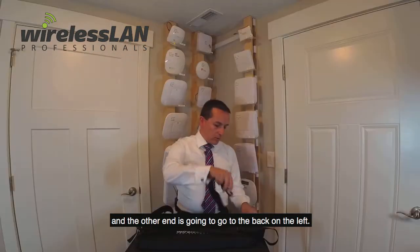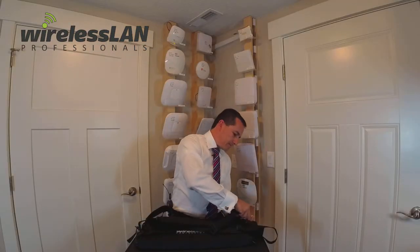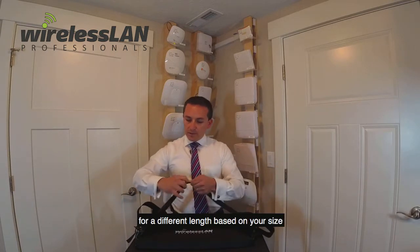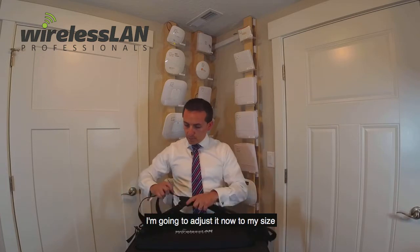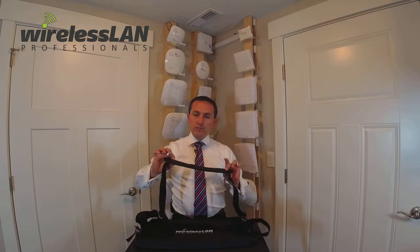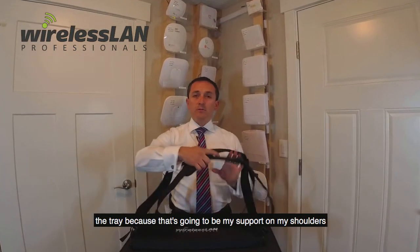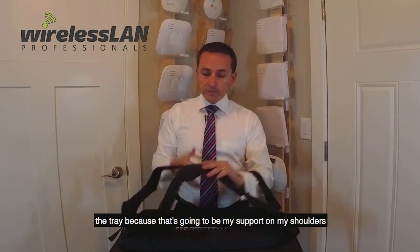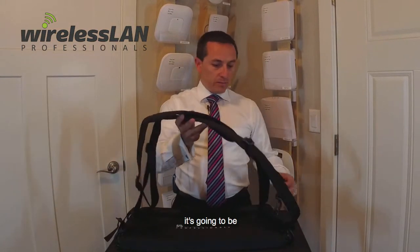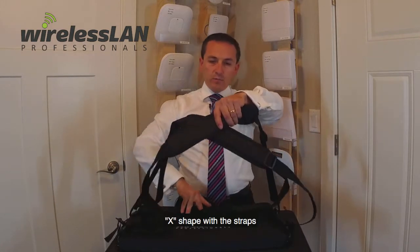And the other end is going to go to the back on the left. I can adjust it now for a different length based on your size. I'm going to adjust it to my size and let the cushion face towards the tray, because that's going to be my support on my shoulders. The way to mount it is to set up an X shape with the straps.